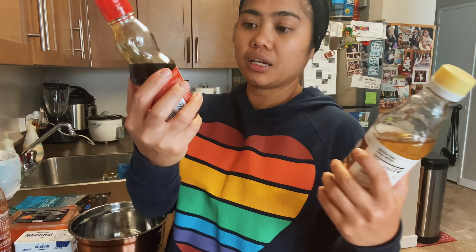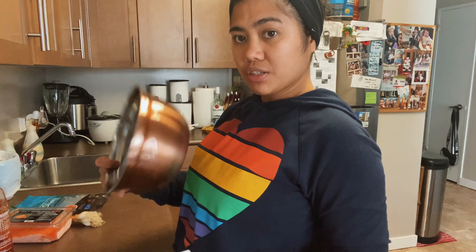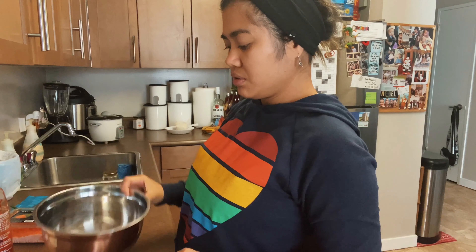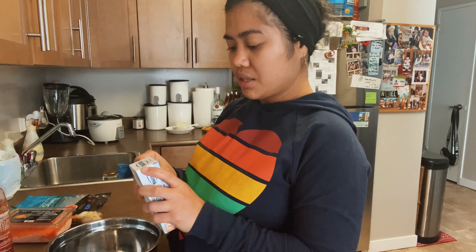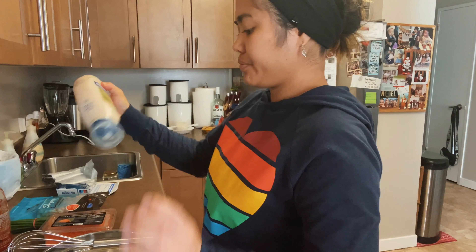Before I start, I have to cook rice. I know most of you guys know how to cook rice, but I'm just gonna show you how to do it. So I have three cups of rice here. You just have to wash it — some people wash it one time, but I wash it two times.